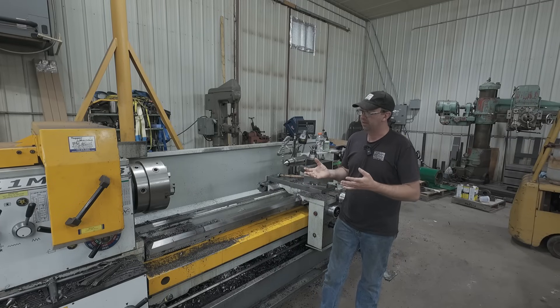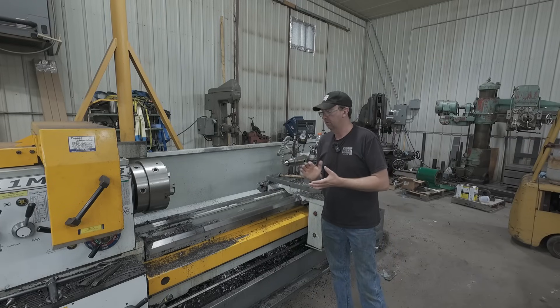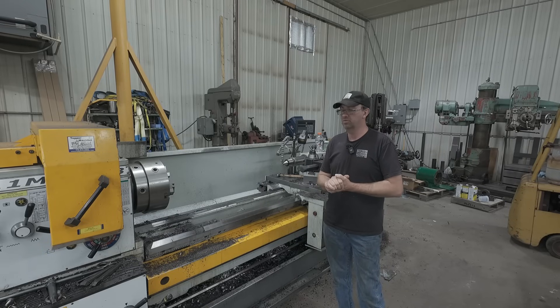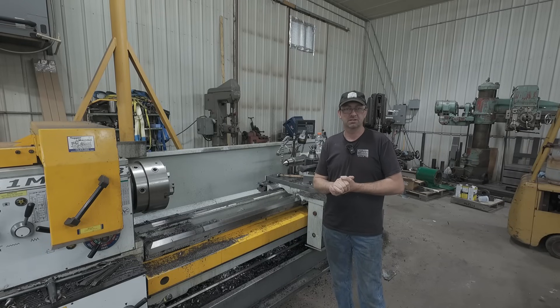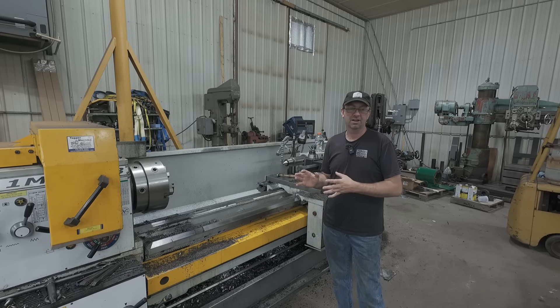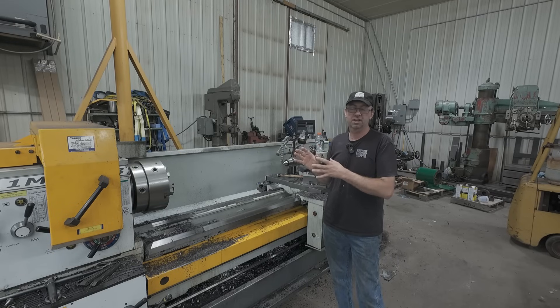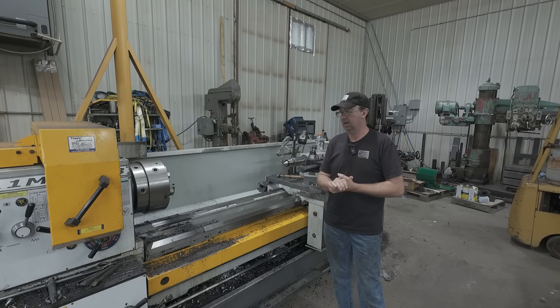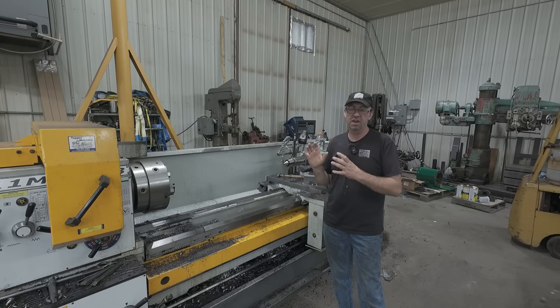So I went ahead and filmed the roughing of it. We had some really great questions and comments — one of those was, why don't you do it out of two pieces? Why waste all that material? That is how the customer specified it. Surprisingly, I've had about three different customers in the last 10 years, all design them this way — taking a big chunk and turning it down — and I think it's a failure thing.